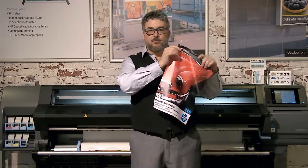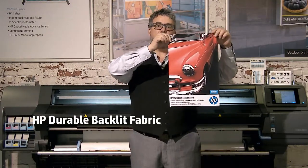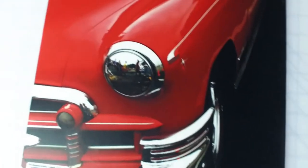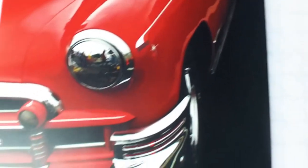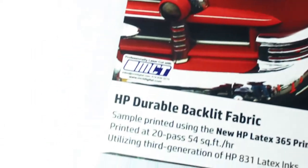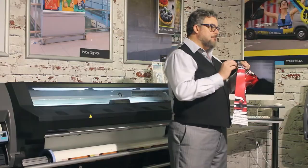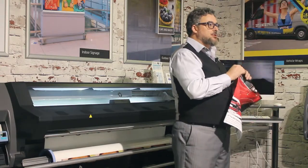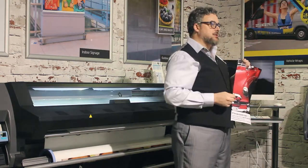Backlit is what I'm holding here. This is the HP durable backlit fabric. This has a four or better on a dry crock test. We have created a coating that is perfectly complementary to latex inks to give us more scratch and scuff resistance, both in printing and in post-printing during fabrication. In most cases this is going to be sewn with a gasket so that you can use a silicone edge graphic system. That's how most backlits are installed.